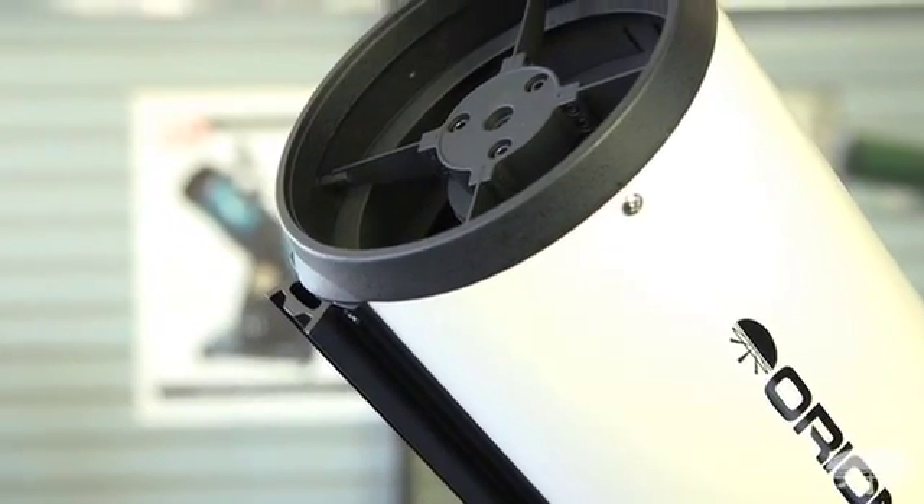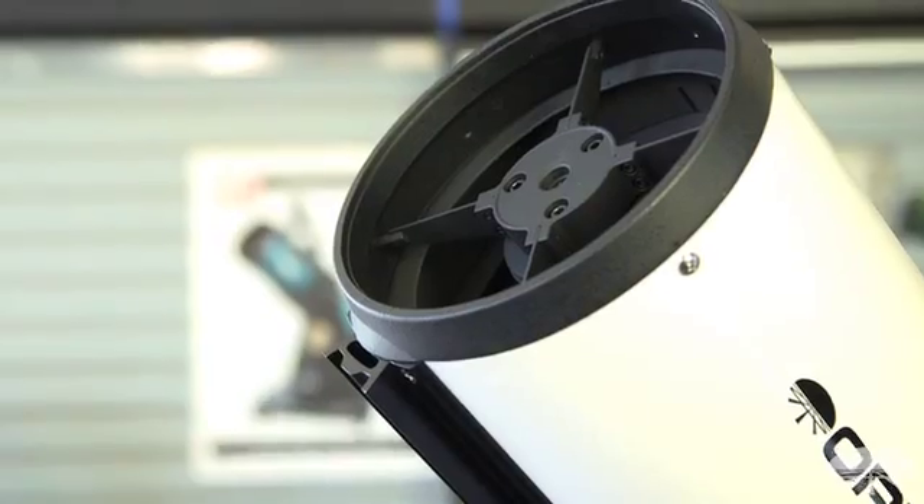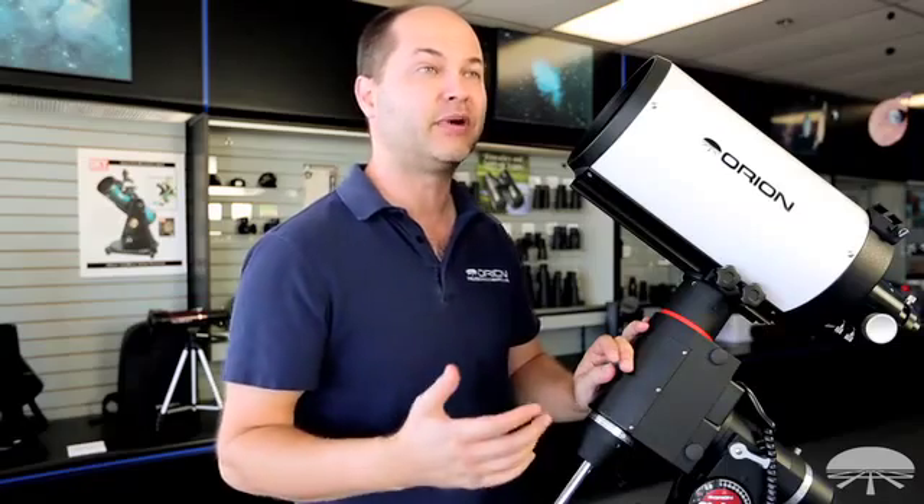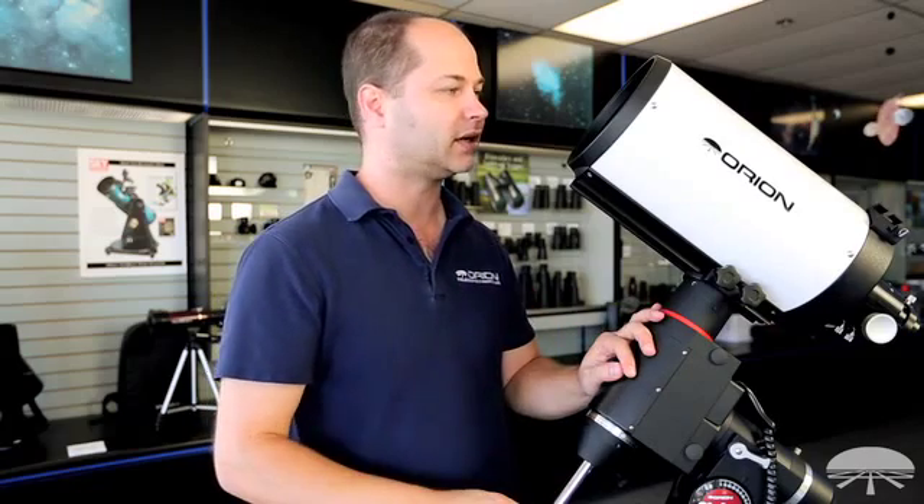It's F9, that's 1370mm focal length, so it's great for medium to small deep sky objects — maybe not the super wide field big galaxies, but for smaller planetary nebulae, star clusters, and globulars, this is an excellent optical design for that type of object.